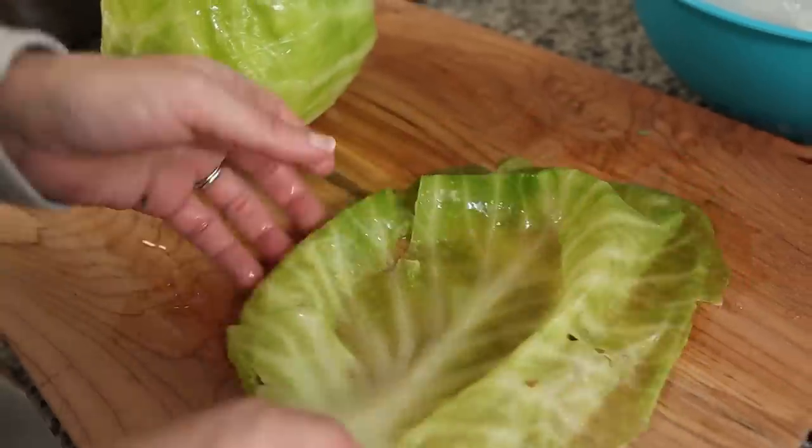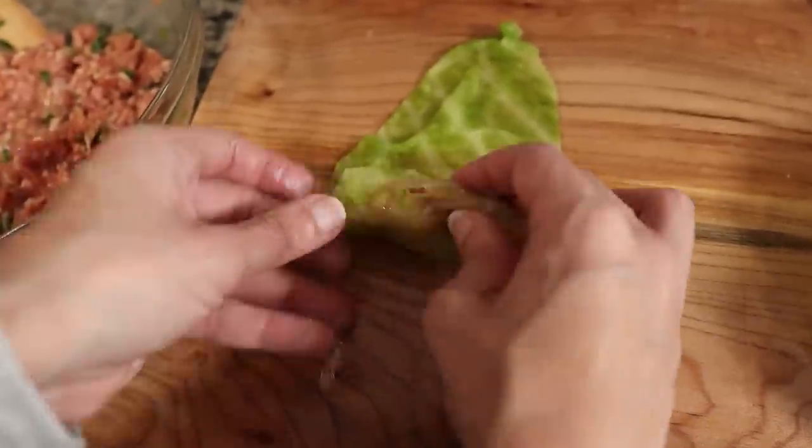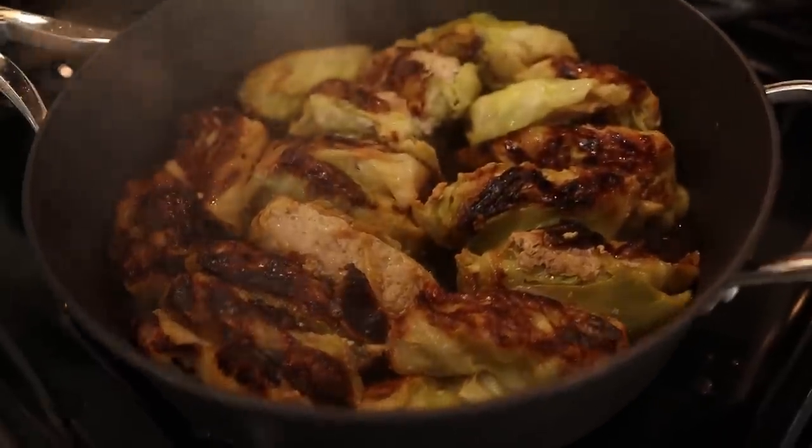Sarah and I in the past have made potstickers using cabbage — nothing like dough. So when we saw this possibility we said we're definitely going to try it today. Do we know if it's going to work? No. Are we going to try it anyway? Yes.